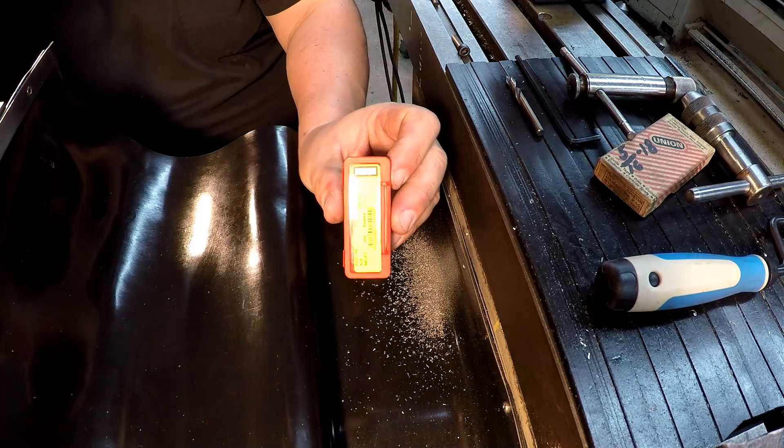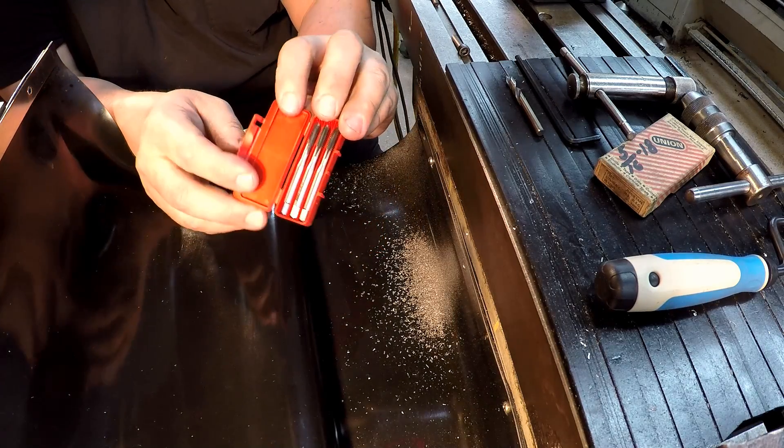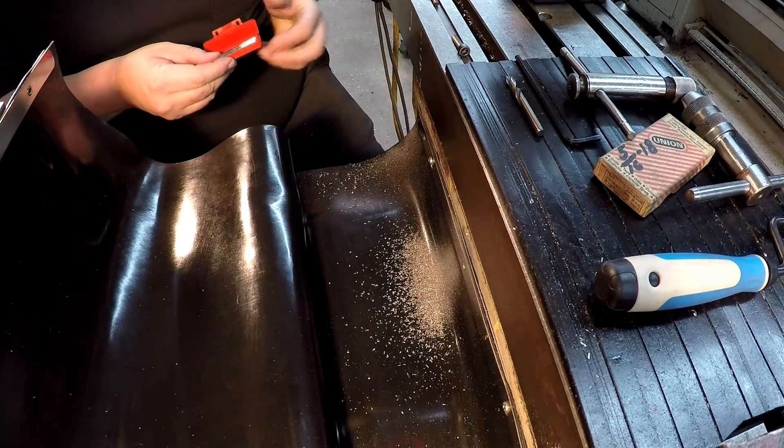I'm going to use this nice set of Dormer six millimeter taps that a viewer had given me some time back — brand new set, really good quality stuff.